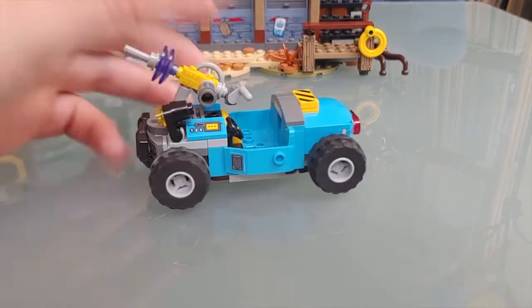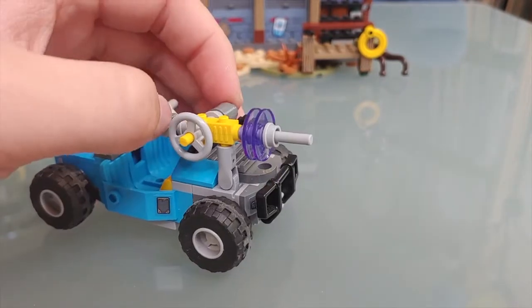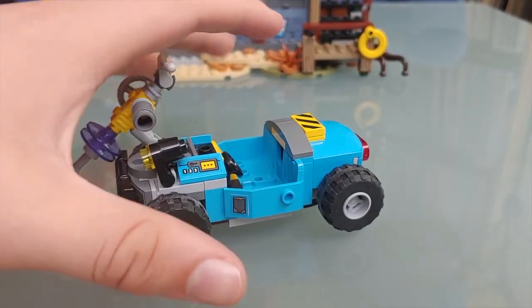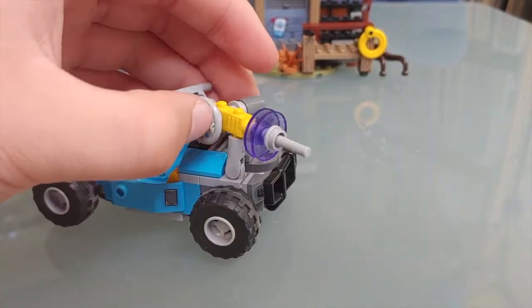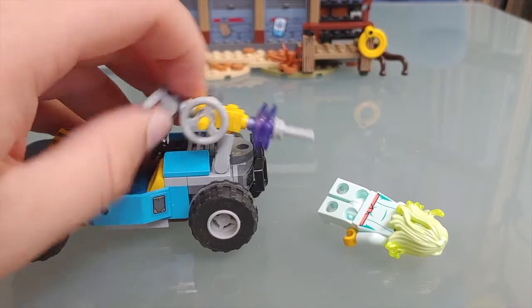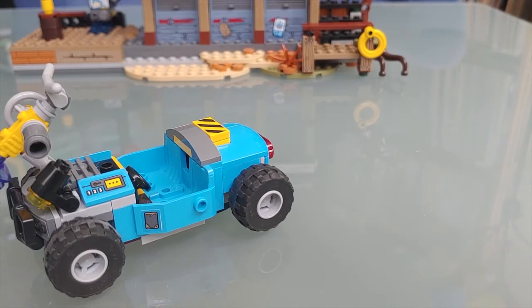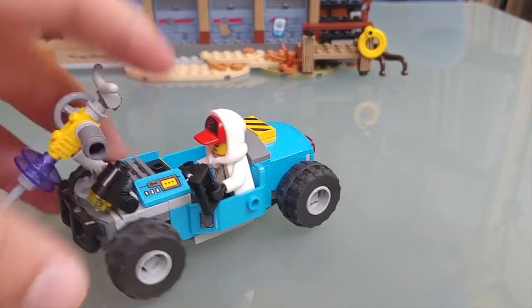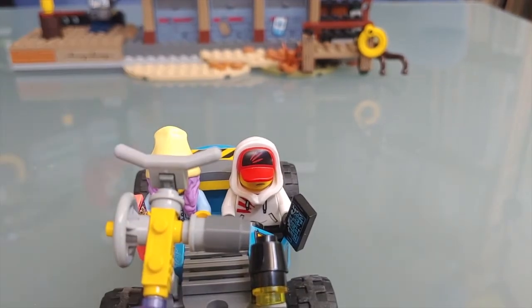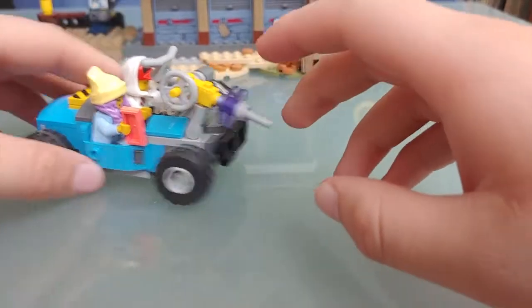Now let's take a look at the vehicle. I'm not entirely sure what it's supposed to be, but I'm guessing it's a ghost hunting machine. It looks very interesting overall. It has stickers in a few spots — I didn't do a great job with one of them. It has this ghost hunting launcher that shoots at ghosts. There's a printed tile and you can fit two figures inside. We'll put in the main characters Jack and Parker, and there's also a little spot to put Spencer. It's a fun little mobile.